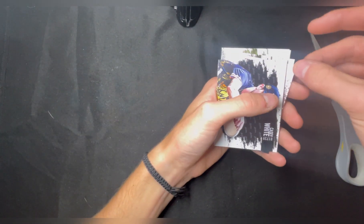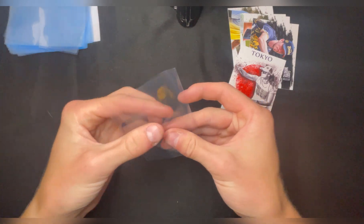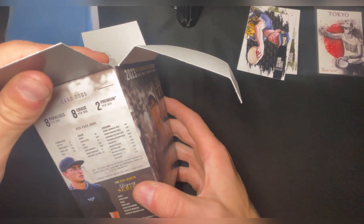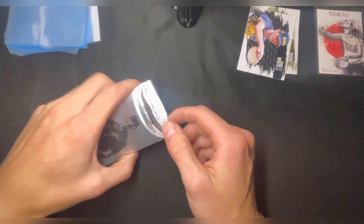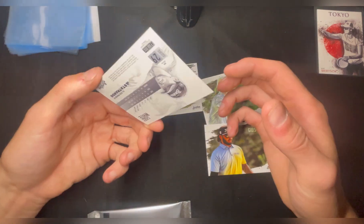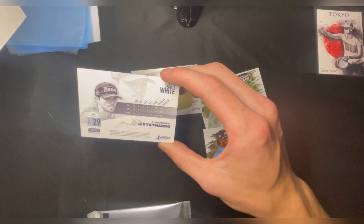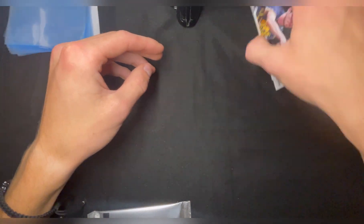I'm gonna sleeve up the Tokyo card first - probably sleeve them all up, but I'll sleeve this one first. Actually, I want to check - I like the Tokyo ones. Tokyo are one-in-ten, okay so those are the chase cards. I don't know, watch this be like a super rare card. Oh, it's a base - I think it's just a normal card.